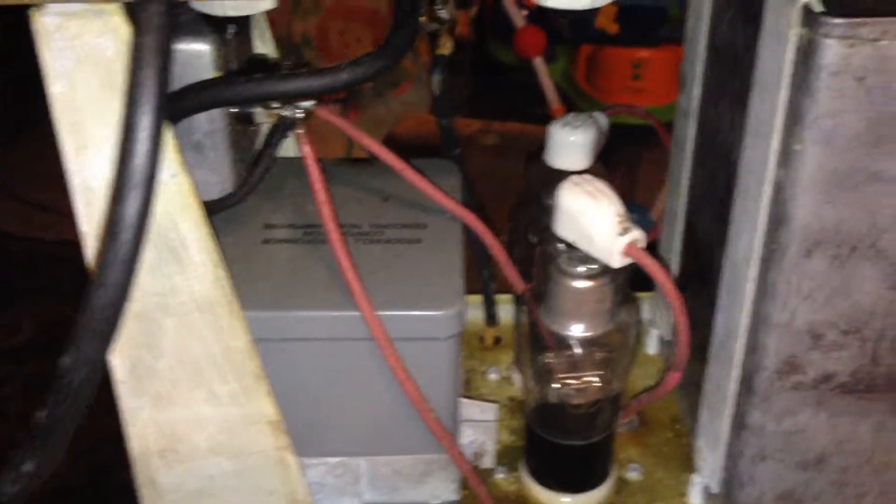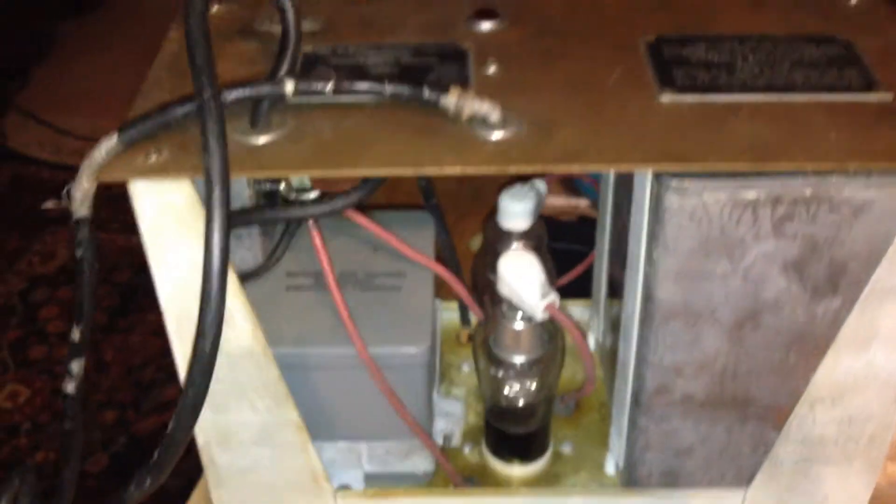Hello YouTube. This could, I guess, be part four of the Wabash Electro Flash. If you need more info on it, you can see the other videos.